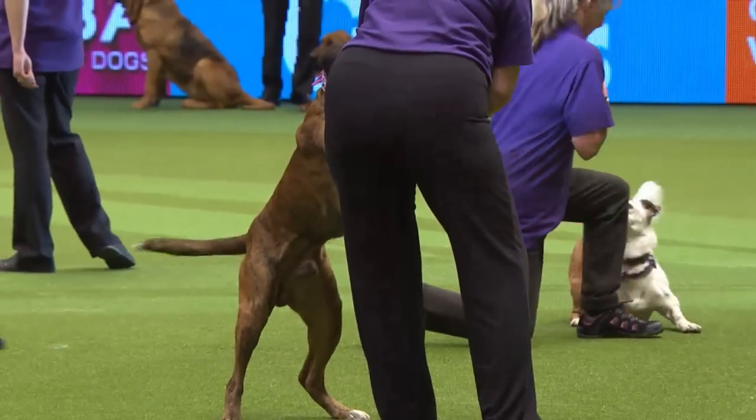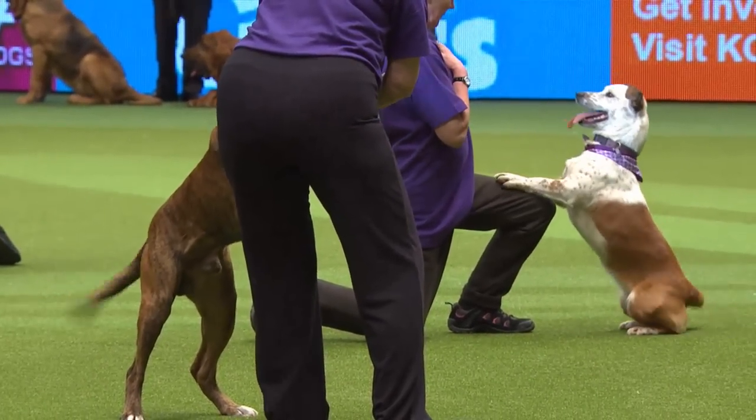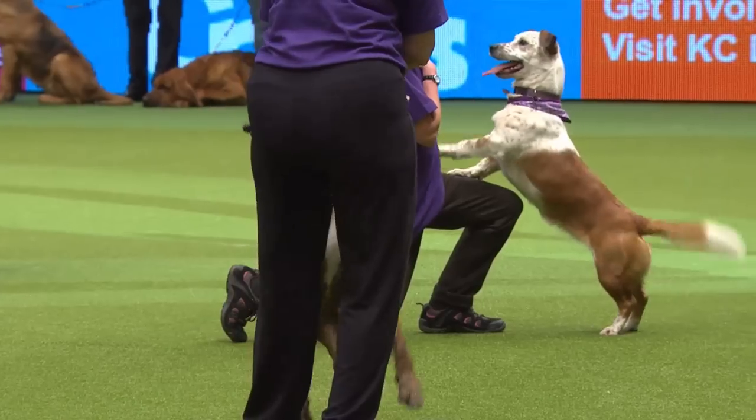Part of Heelwork to Music is musical interpretation. Gary's singing 'You Mean the World to Me' — so what are the dogs doing? Except for the flat coach, upside down. And pose three.